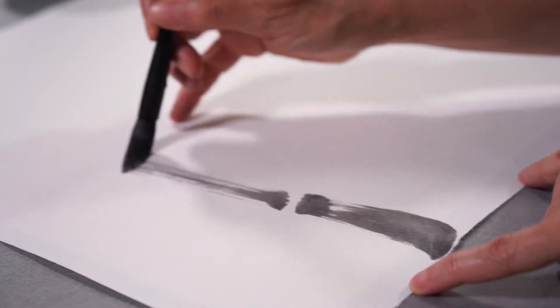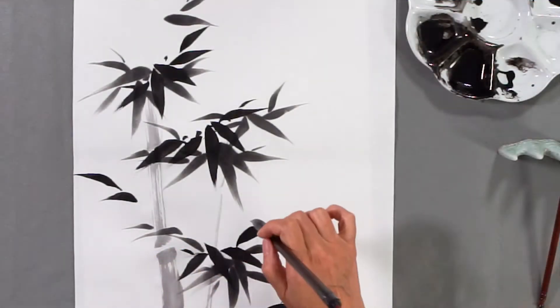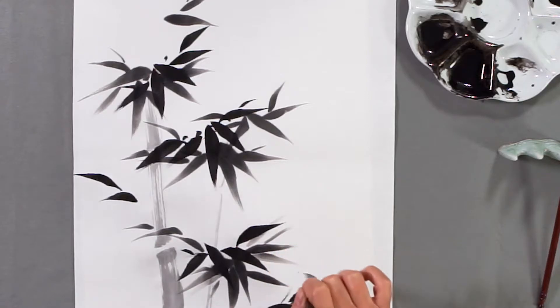In this lesson you're going to learn how to paint the bamboo. Bamboo is one of the most loved subjects of ink painting. It is the beauty of the line that comes through with the painting.